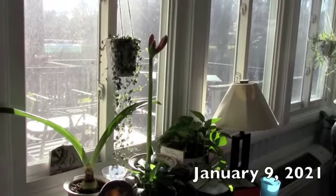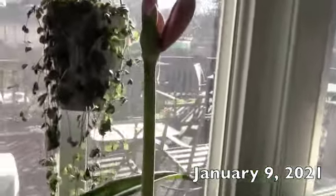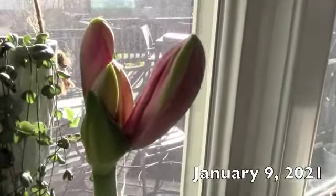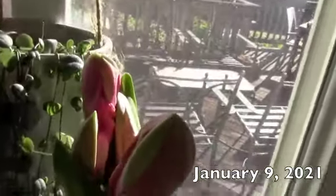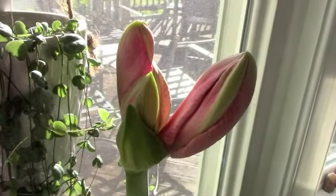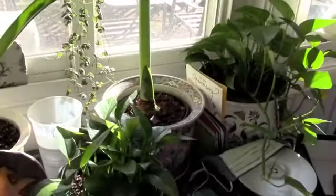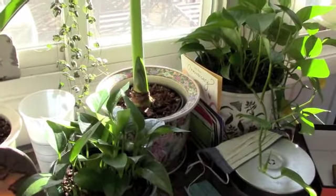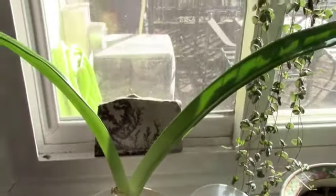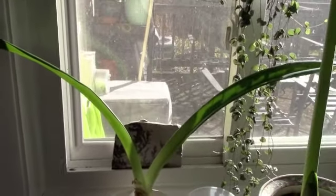It's January 9th and we have big progress here on the one that was putting up the bud. It looks as if all of the flowers are starting to emerge. So I'll be excited to show you what that looks like in just a few days. It definitely looks like we're having success with the new amaryllis bulb. We'll have to see what happens to this one — so far it's still just foliage. Maybe it's just going to be a late bloomer.